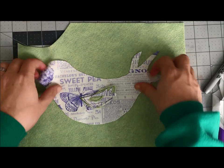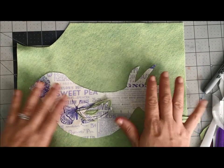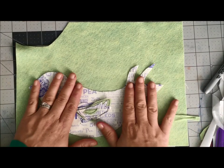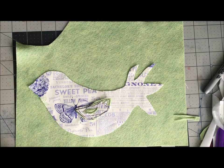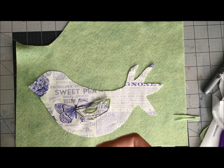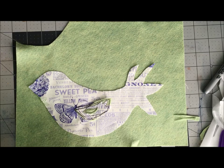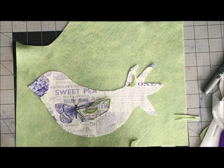so easily and so quickly. I'm going to need the ScanNCut to cut me a second bird in felt — that'll be the backing. I've decided this green felt will be the backing, but I'll do a combination of scissor cuts and ScanNCut cuts to make a few more tail